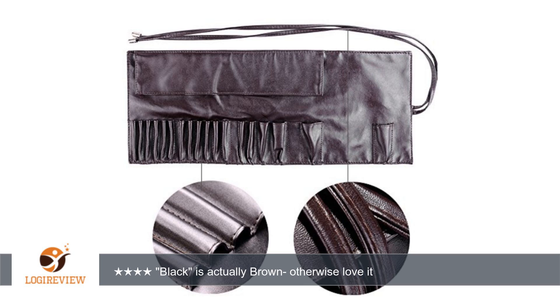I don't use the cords to close the carrying case. I keep it in between two items where I store my makeup, so I ended up just cutting the cord off. But they are very long and will allow you to tie the organizer closed if you're using it for traveling.